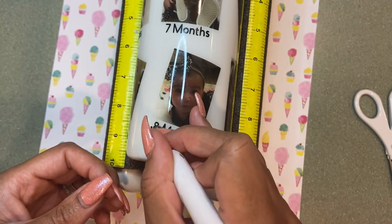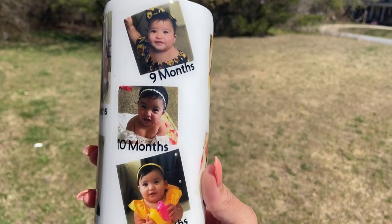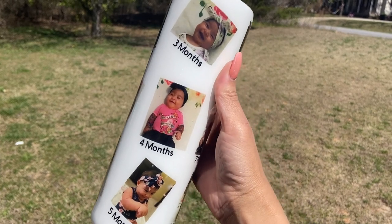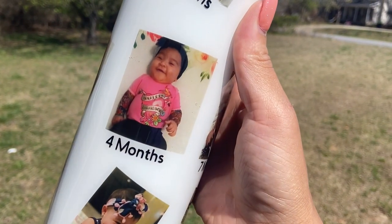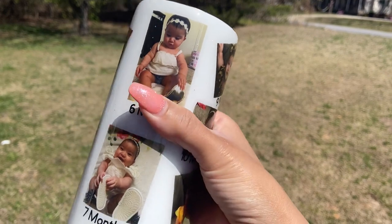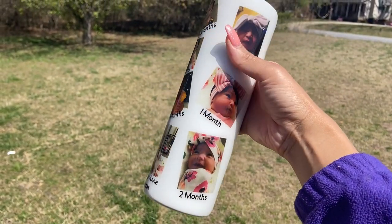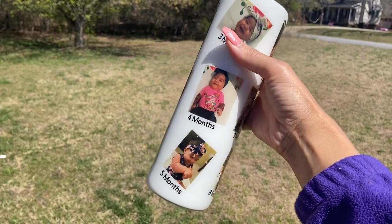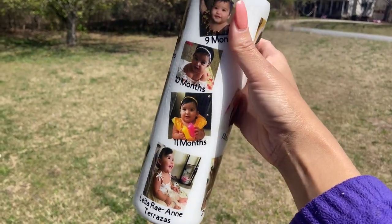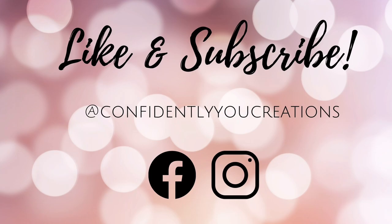Here is the final result — our beautiful picture water slide tumbler with her name at the bottom. She is so beautiful. Thank you guys so much for staying to the end. If you have any questions, please put them in the comment section and I will answer you back. Follow us on social media at Confidently You Creations and check out our website for our new vinyl collection. We upload every Friday, so hit the subscribe button and it's going to notify you anyway. Thanks guys, see you next week. Bye.